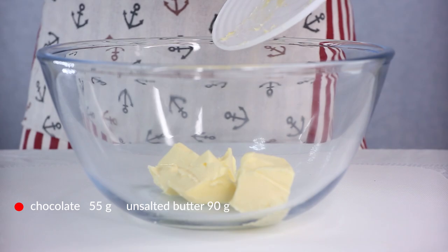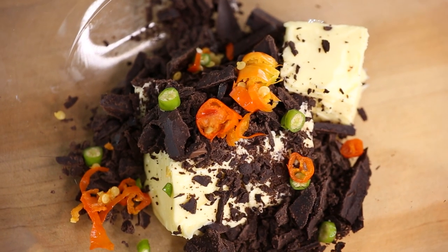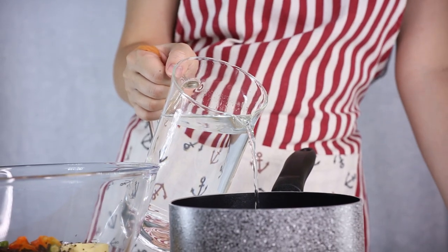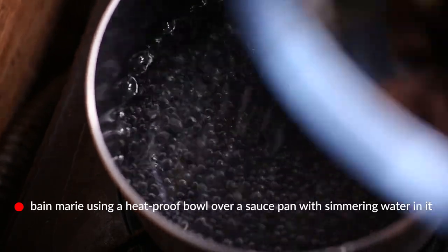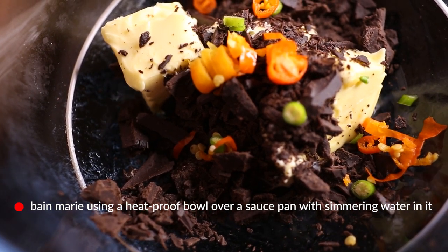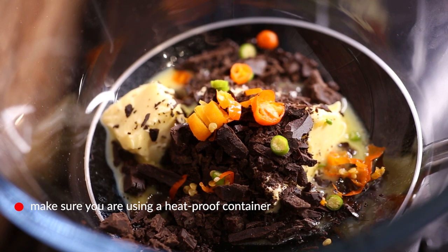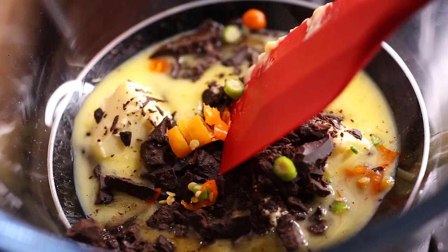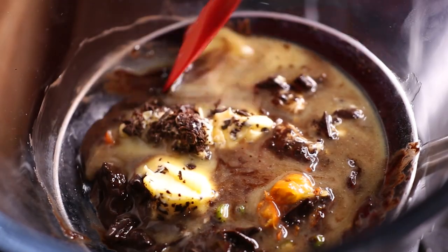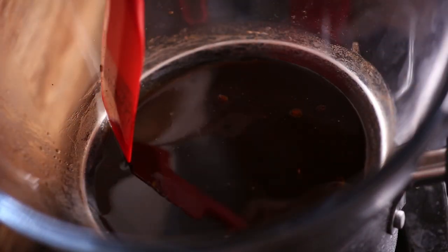To start making the brownies, we're going to melt our chocolate and butter together. I'll also roughly chop up the peppers and drop them into the bowl along with the chocolate and butter. Since it's generally not a good idea to melt chocolate directly in a pan over heat, we're going to use a bain-marie — a glass bowl atop a pot with just enough water. The steam heats the bowl, melting the chocolate and butter together while the chili peppers infuse into the mix. Stir occasionally until fully liquid and well mixed.